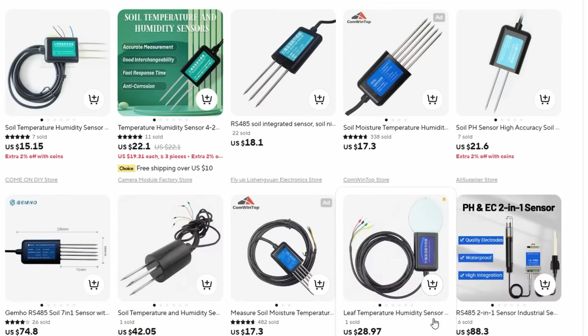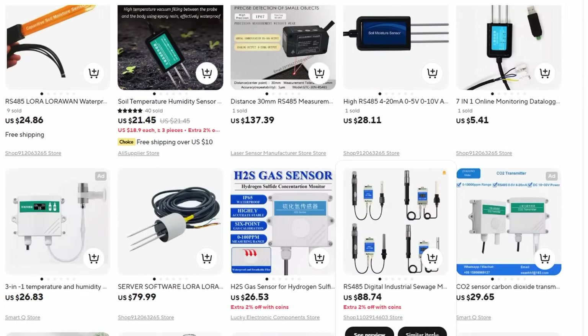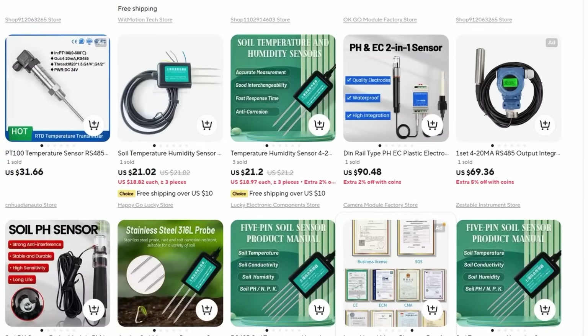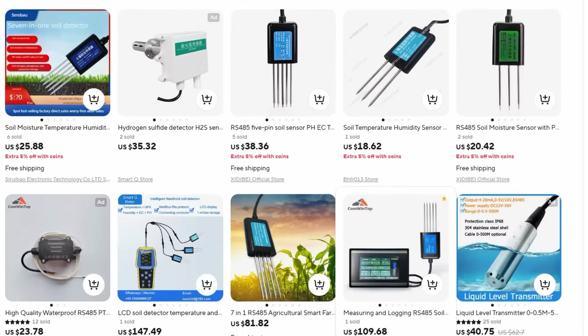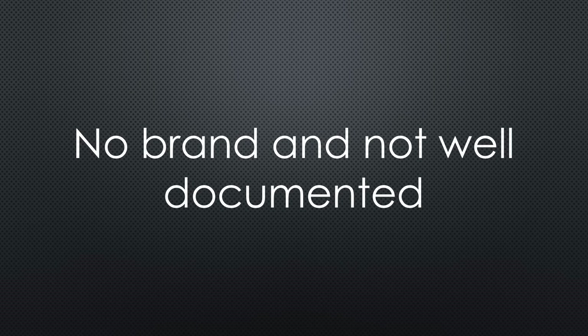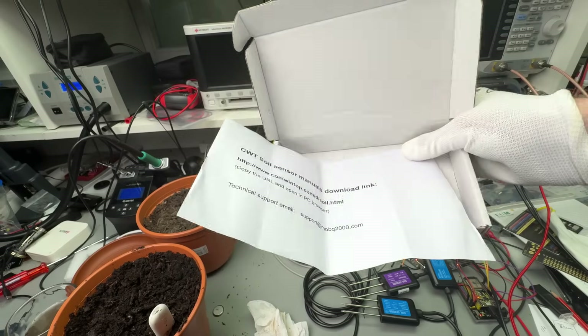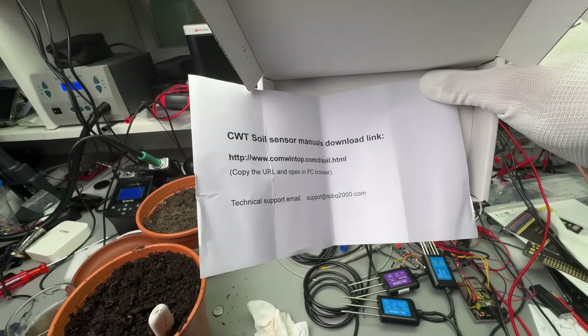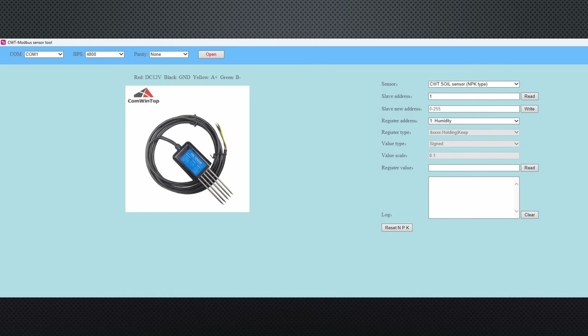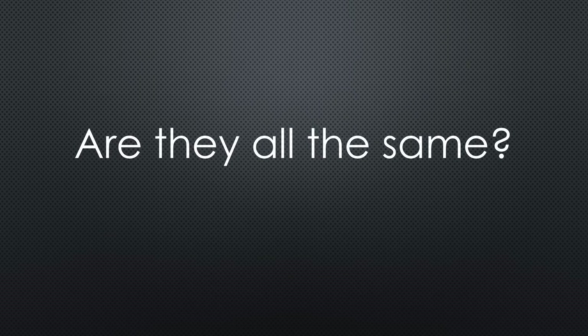On AliExpress, you find several such sensors. None of them has a proper brand on the sensor itself. They seem to be the same and the vendors only use differently colored stickers. They are also not well documented. Only one vendor, comwintop, provides datasheets and even test and setup programs for Windows. We will later see other indications that they are all the same.